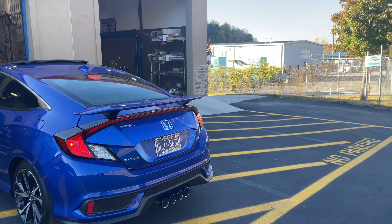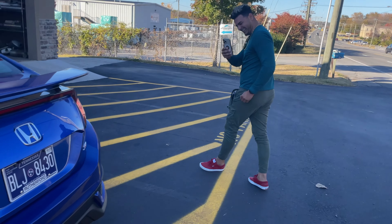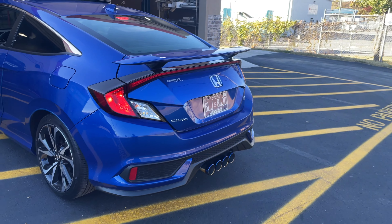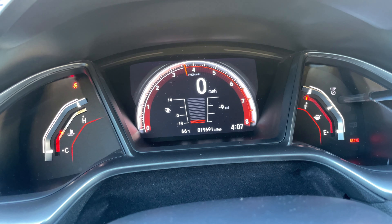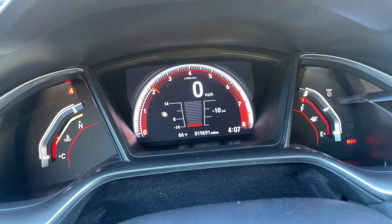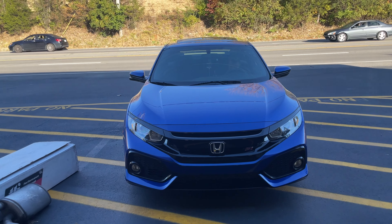It's even deeper outside. It is so heavy. I'll let you guys hear it on the inside. Honda Civic Si.